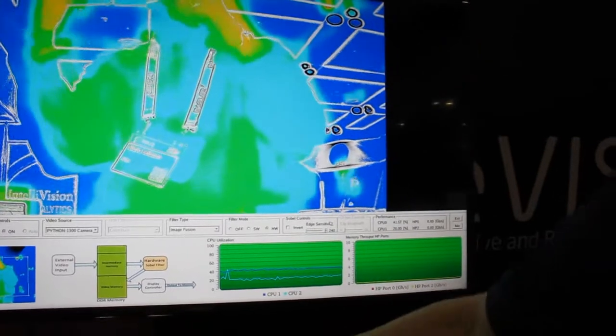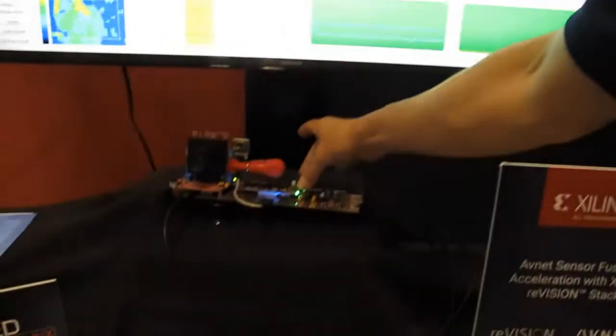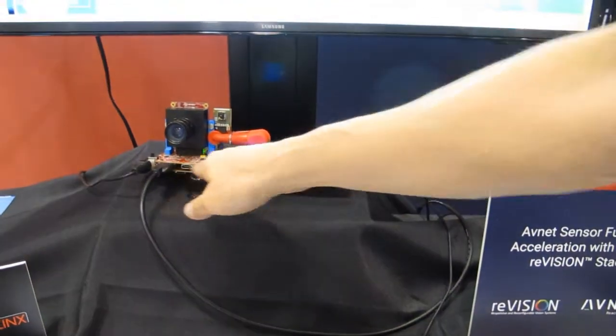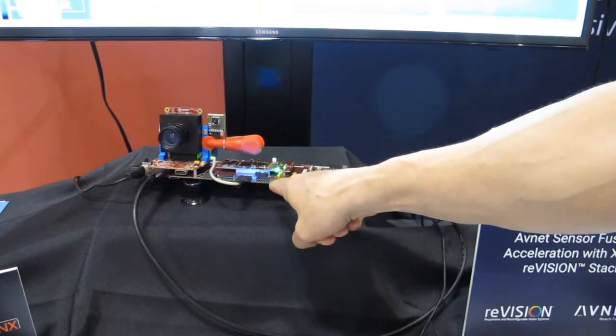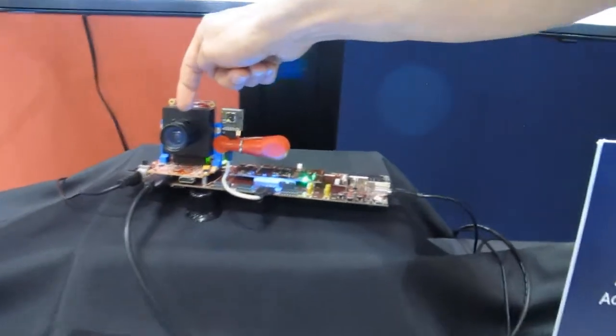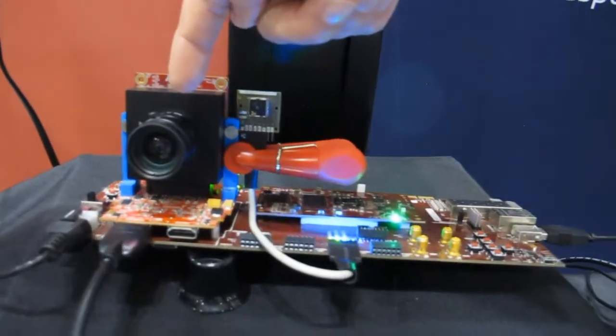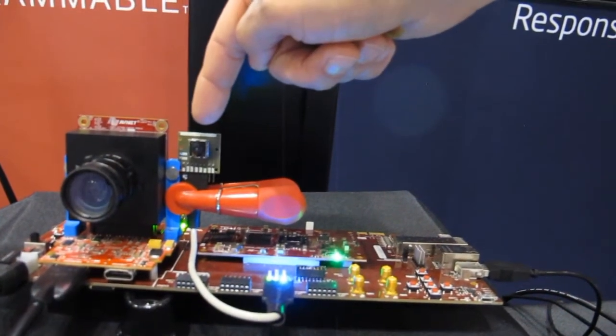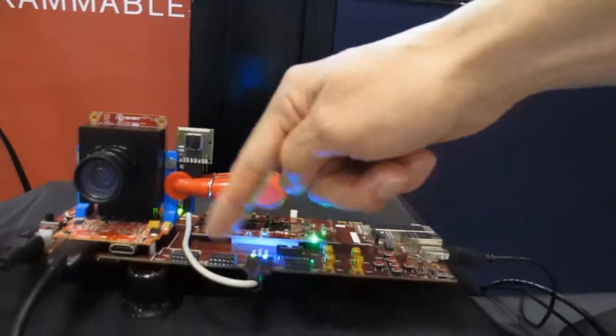We have our PicoZ SOM with the Zynq 7030 device connected up to an FMC carrier, which has our FMC module with a Python camera. This is the visible image sensor from On Semiconductor, and I've also got a Fleur Lepton thermal sensor connected up to a PMOD.